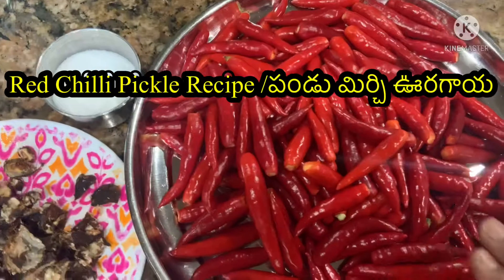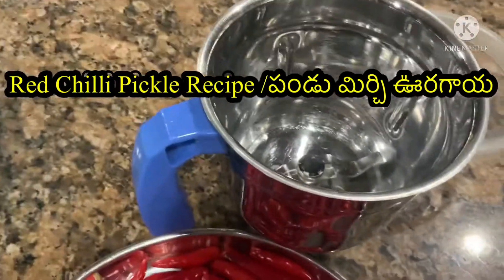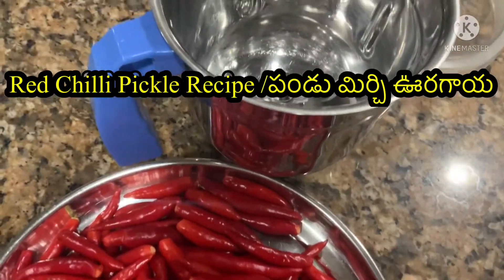We are going to add them to a mixing jar. Next, we will use red chilies first.